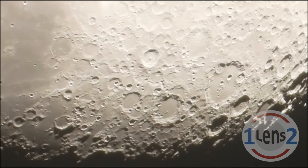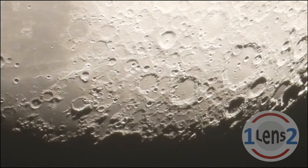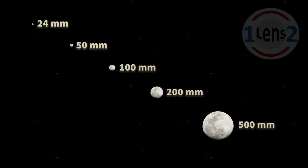So how much magnification do we need to get a good view of the moon? Well, let's look. If you're viewing a picture of the moon on a computer monitor or a TV, you'll start to see some details of the moon's surface at a focal length of about 200 millimeters. Viewing the picture on a phone, it's probably closer to 500 millimeters. But we have a super zoom camera, so we can get much closer.